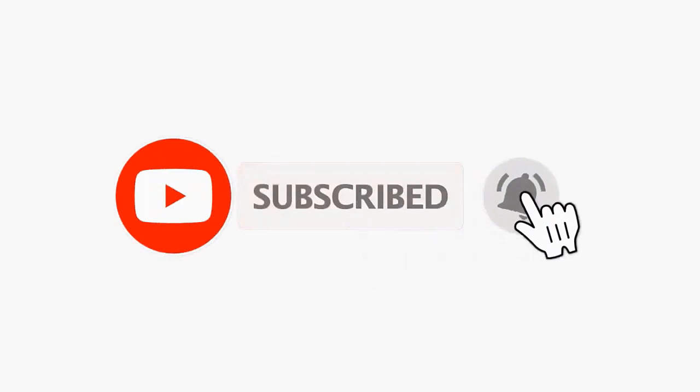Now for more interesting projects, please subscribe to our channel and don't forget to click on the bell icon for our recent post notifications.